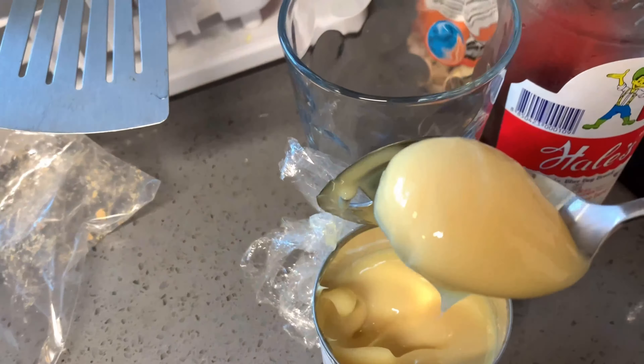Actually, when we make it at home it's not this big — it's much smaller than this. This is what I have, and we're going to freeze this for a few hours, or you can leave it overnight, which is what I'm doing. Yeah, that's it — my dessert is ready. It's a Thai dessert.